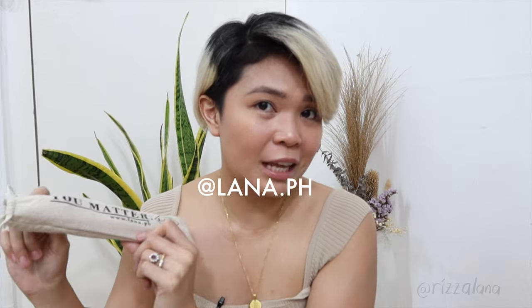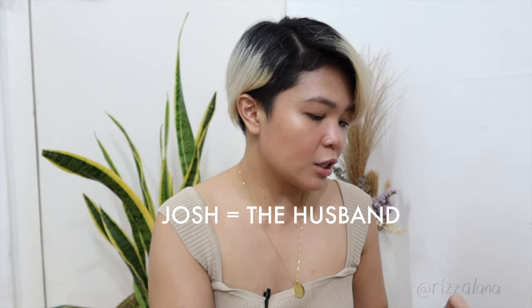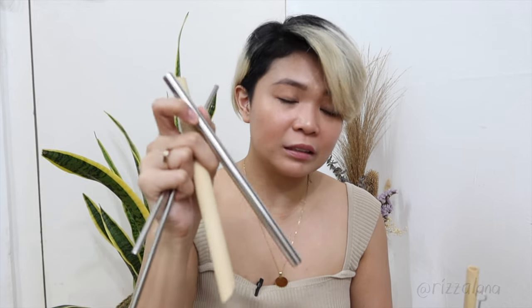One of the things always in my bag is reusable straws. The office is really fond of milk teas and coffees, and you can't avoid needing straws. I have the You Matter straw set — shameless plug — you can get this from www.lana.ph. I bring one for me and one for Josh. What I currently have is a straight straw, a bent straw, a bamboo straw for milk tea, a stainless straw for milk tea, a bamboo regular straw, and a straw cleaner.